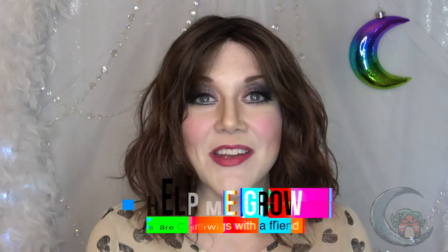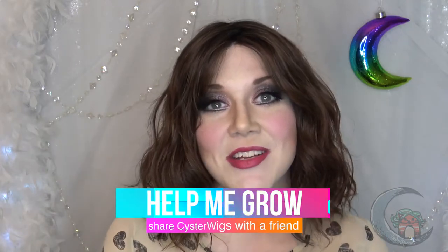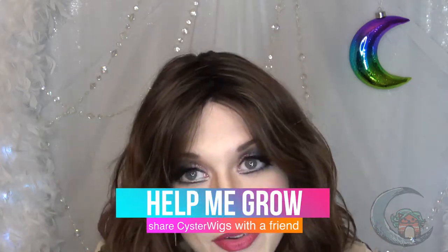Before I get ahead of myself, I'd like to ask you to please subscribe. I really appreciate it when folks subscribe and click the little bell so they don't miss any of my videos and can join in the conversation in the comments.